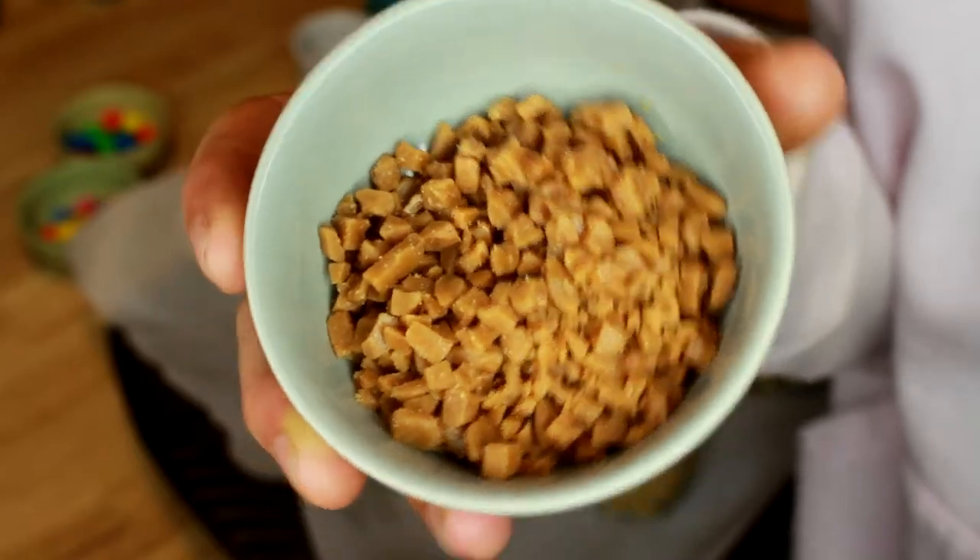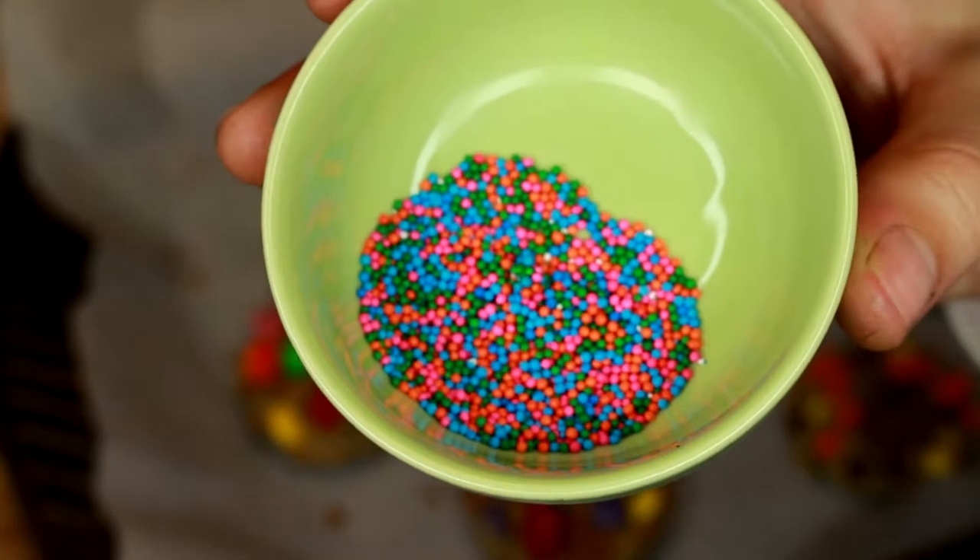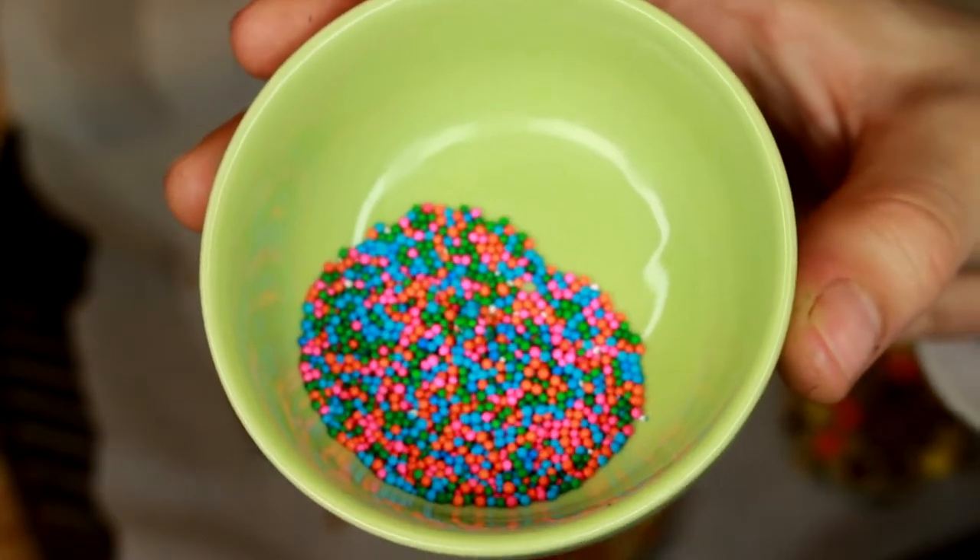Our third and final cookie will have Scorbits, peanut M&Ms, and Smarties as the topping. We're also going to add sprinkles to these cookies, and they're going to be called circus cookies.